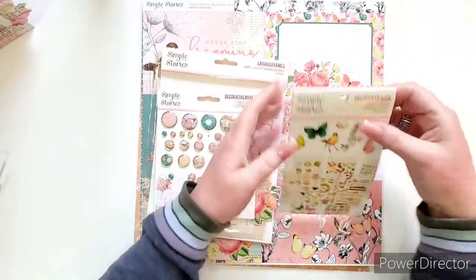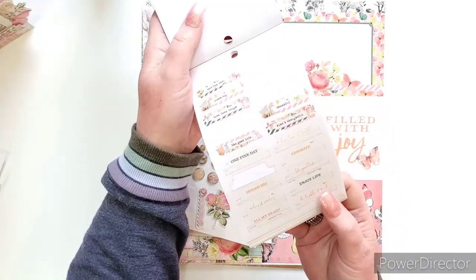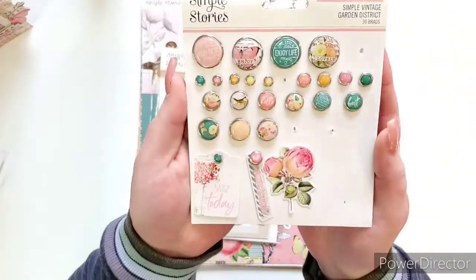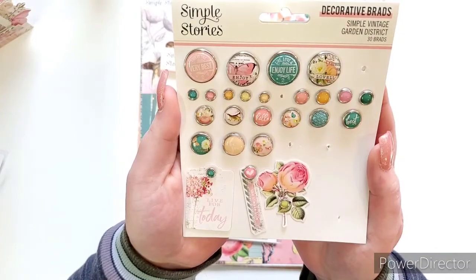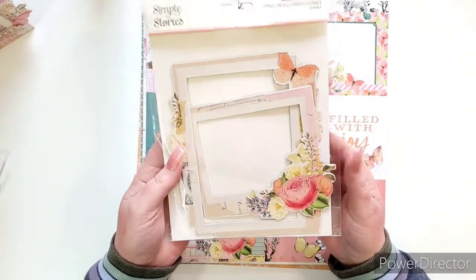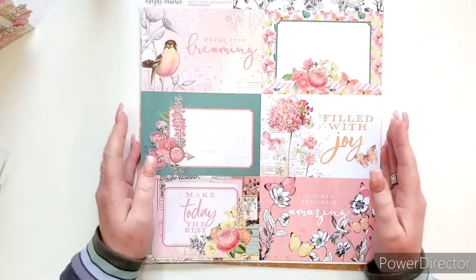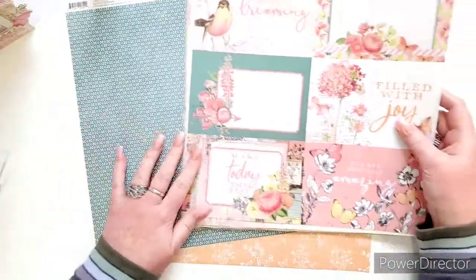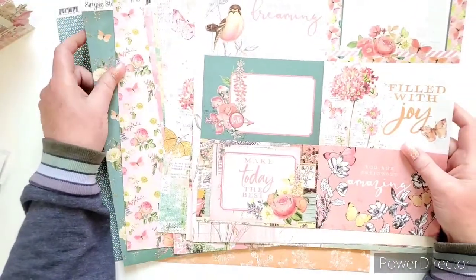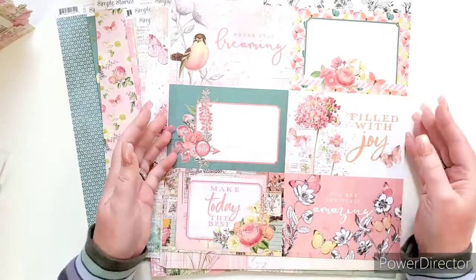They also have the sticker book, which you can get all kinds of different things from — little sayings, and you can see I've used a lot of it. And I love brads. I know some people don't like brads, but I love them. They also have chipboard frames that I've used quite a few of. There are just so many beautiful colors. They have more of a white base to it, but I'm going to show you what I did to my papers to distress them and give them the vintage look.